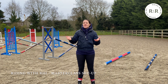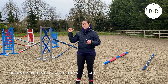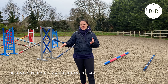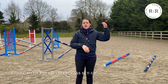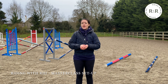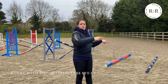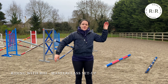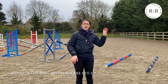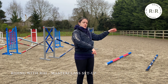Here we are in the outdoor arena — of course it's raining when we're filming this, but I think it's important to show you how we actually set up Imogen Murray's masterclass. She mentioned in her video that there are no exact distances, so what we'll be doing is putting up two fences on one end, some trotting poles, and then a fence on the other side. If you don't have enough poles, I'd recommend taking away one of the two on one side and keeping one on each side with your trotting poles in the middle.